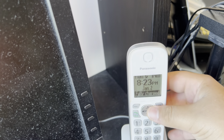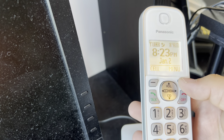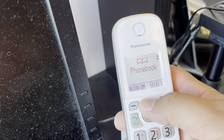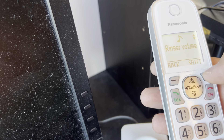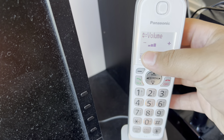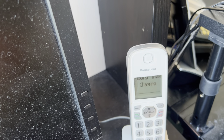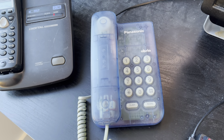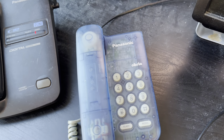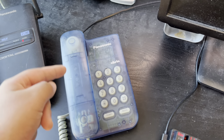On my second desk or side two, we have this TGD564 from Panasonic, which is the third handset. The ring on it is tone 4.